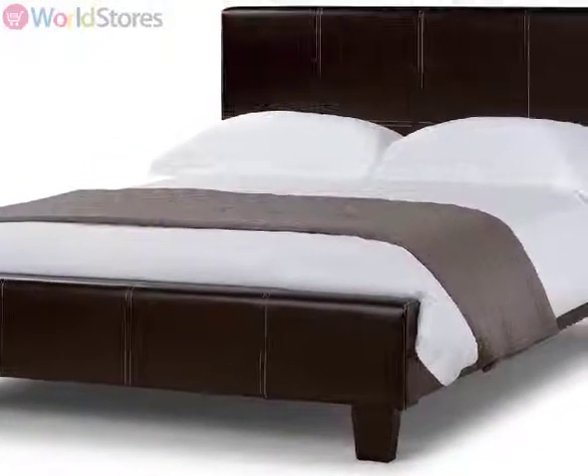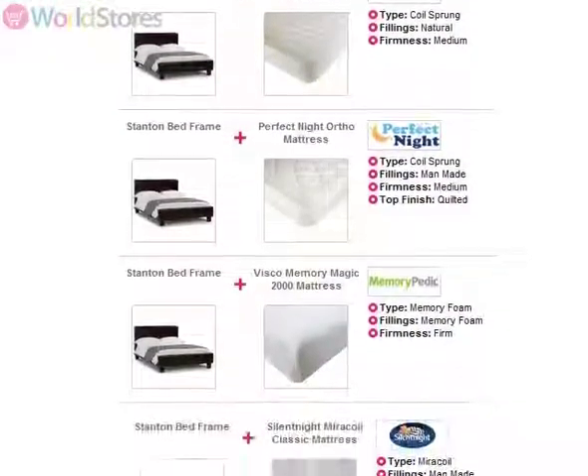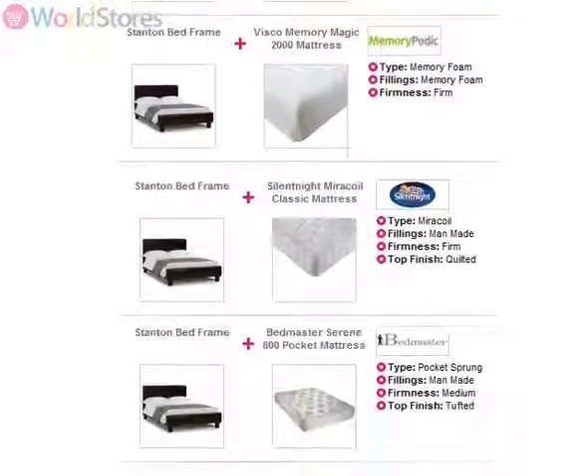Available in double and king sizes, you can save money on a mattress when you opt for one of our bed frame and mattress bundles. Please see the product page for more information.